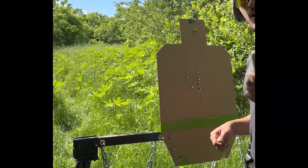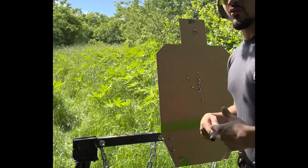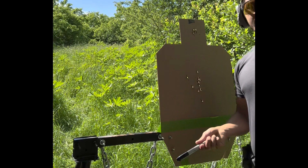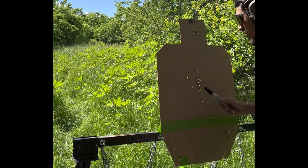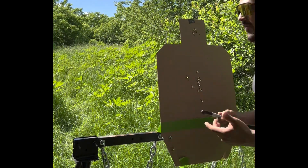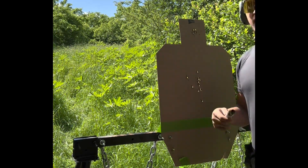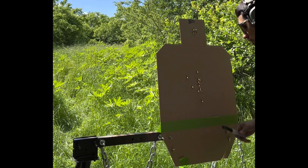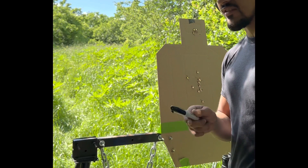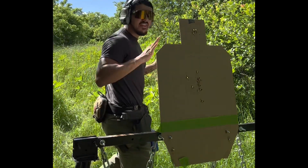Alright guys, we're gonna run the Eleanor drill — Aaron Cowan, Sage Dynamics. Already did a couple runs but the camera was offset, so we're rerunning it. This drill is at three yards with a two-and-a-half second par time: one precision shot to the head, three to the body with acceptable rapid engagement. We'll probably push it back to five yards — maybe two reps at three, two reps at five. The goal is to keep accuracy within acceptable time. Then we'll take it back and run it from seven yards with the rifle.